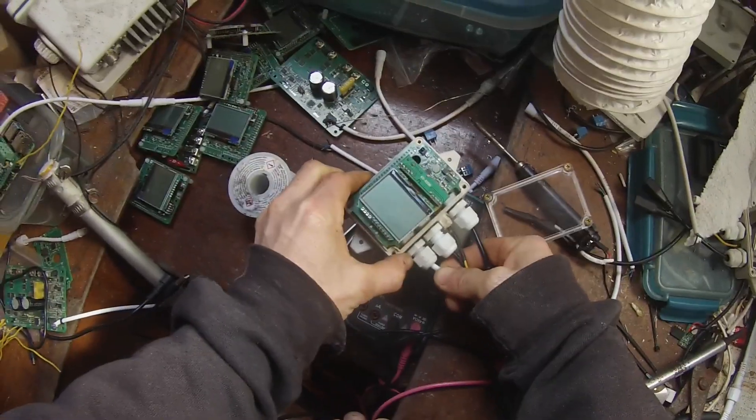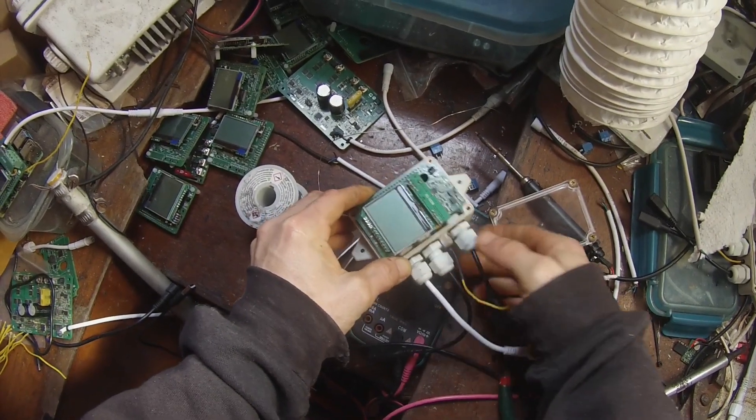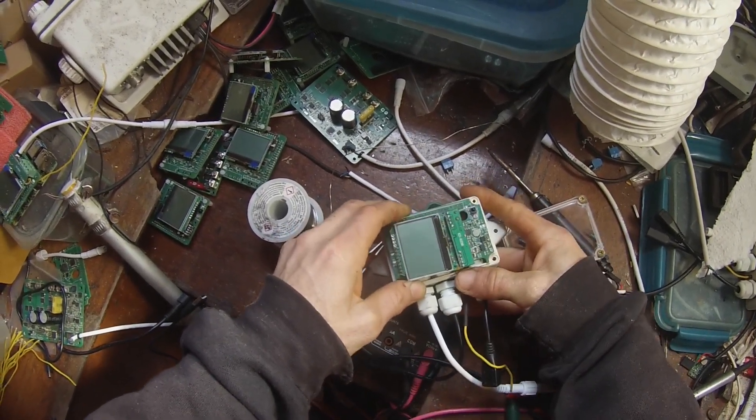Once the SD card is removed, it can be inserted into a computer to replace the image.